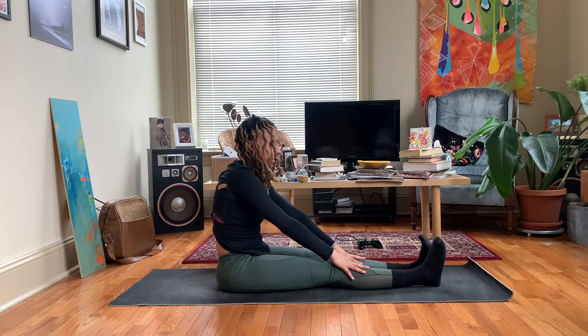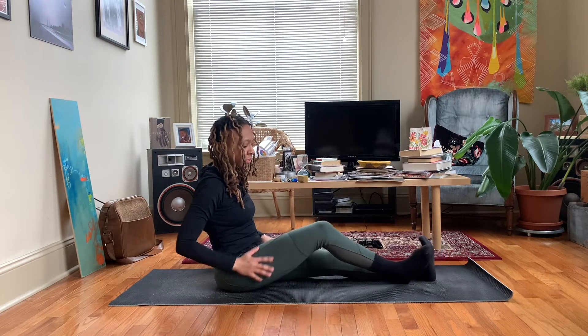Coming back to a seated position. And that completes day one of our 777 challenge. Don't forget to like this video, share this video, and subscribe to my channel. Thank you for watching. See you tomorrow. Peace and love.